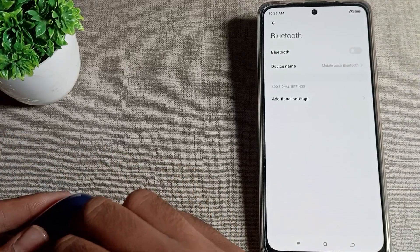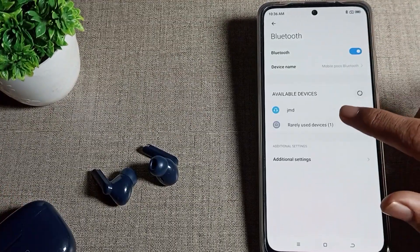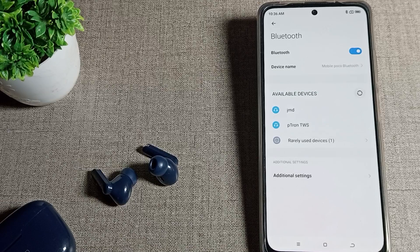Take out your earbud — if you want to connect both earbuds, take out both. Then turn on your phone's Bluetooth setting and refresh it, and you will be able to see available devices.